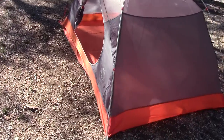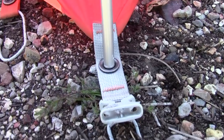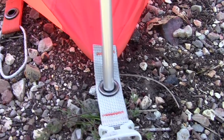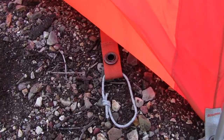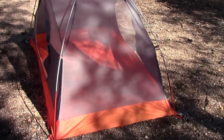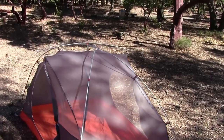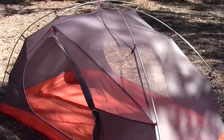Dual door setup, so it's going to have dual vestibules as well. The poles come down and sink right into these little grommets. If you were setting this thing up as a fast fly, you would use the grommets for the ground cloth. Really breathable — this whole front section here is all mesh. That's super nice. Let's get the rainfly on.